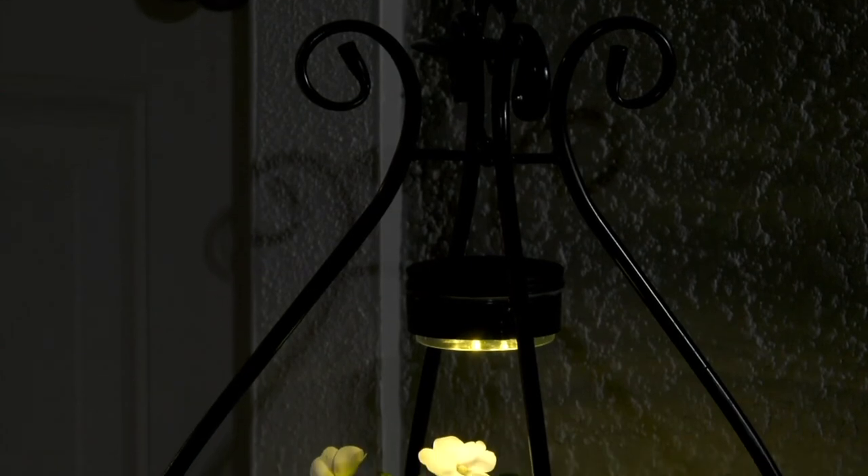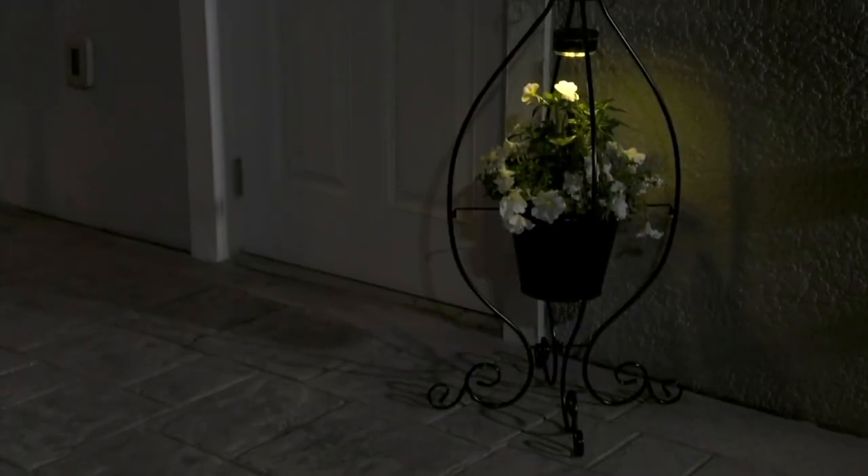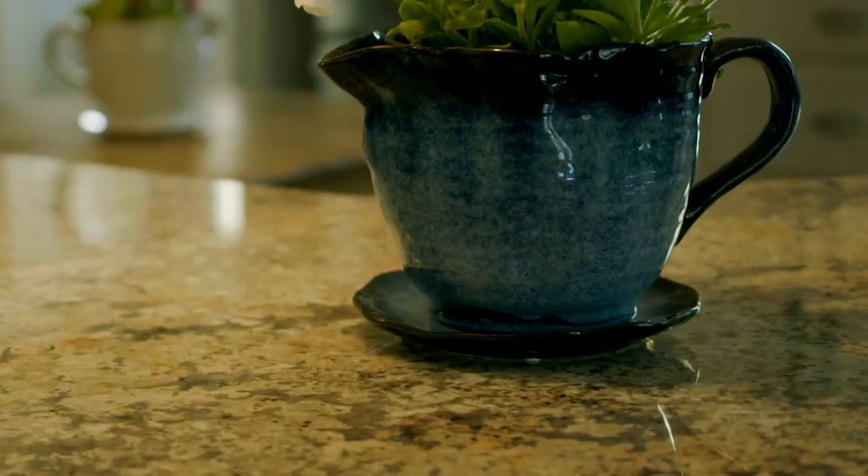Barbara will be back a little later with our teacup planter — it's a glazed ceramic teacup and saucer planter. This looks like something really that you found in a...